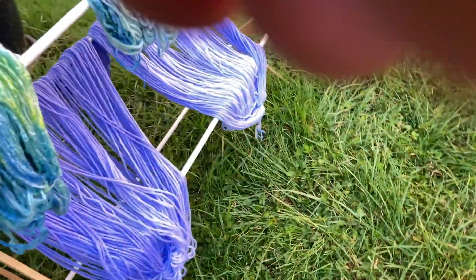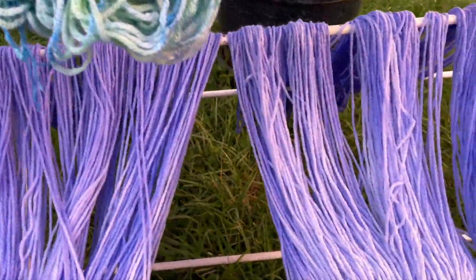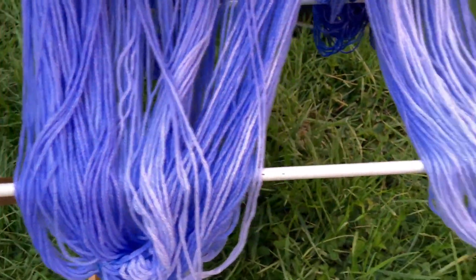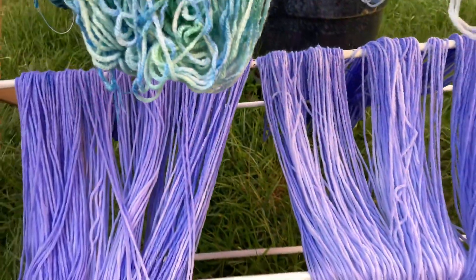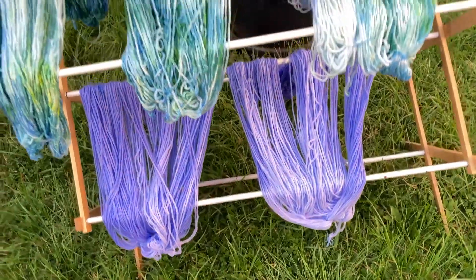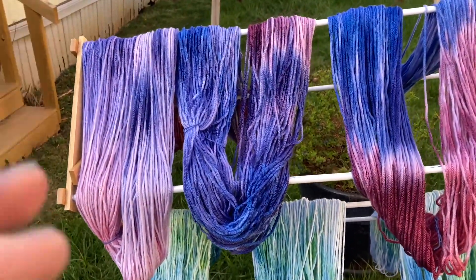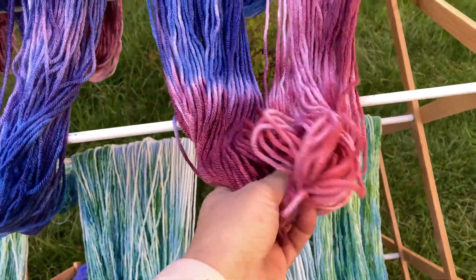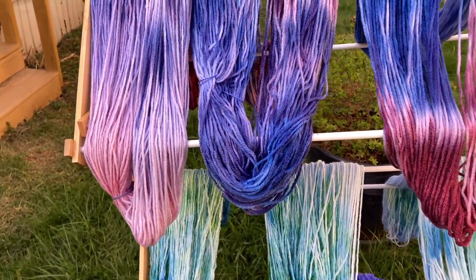Something I forgot to mention about this ombré is that I did not use vinegar, and I think that might have made a difference — maybe it would have been blue instead of purple. But I'm really loving how this turned out. It's gorgeous, it's almost dry. Just gorgeous.